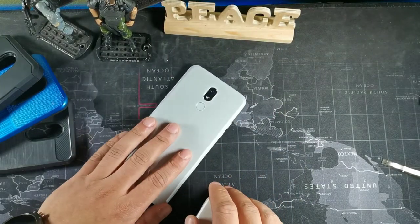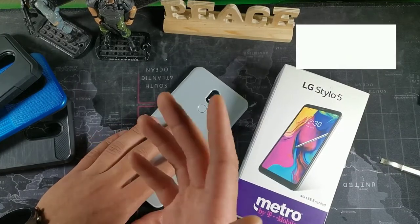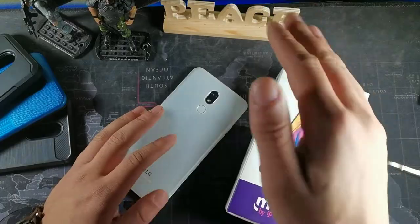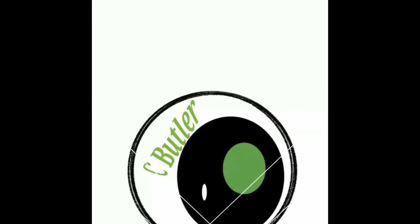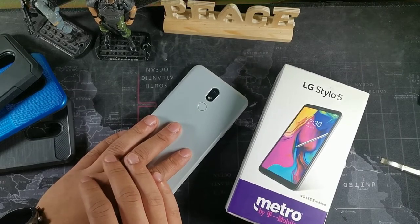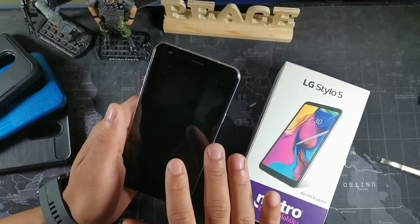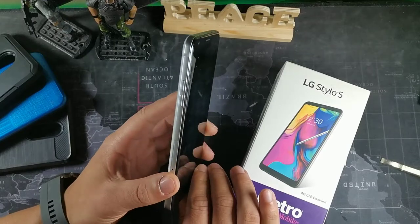What's going on guys, today we're going to be talking about the LG Stylo 5. We're in 2021 talking about my top five reasons to purchase it. The first thing I like and think of as a nice phone to buy in 2021 is the build quality.